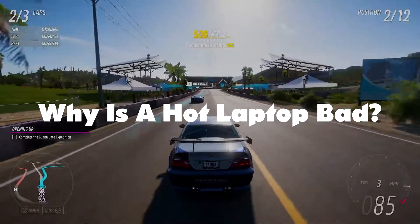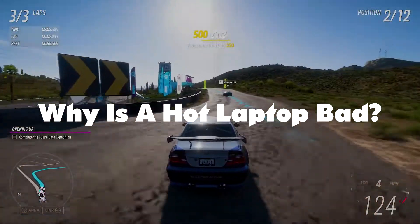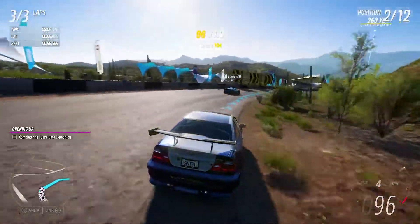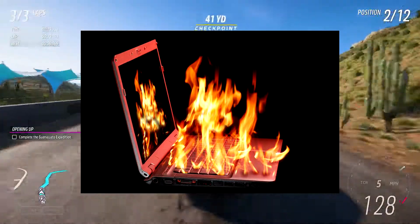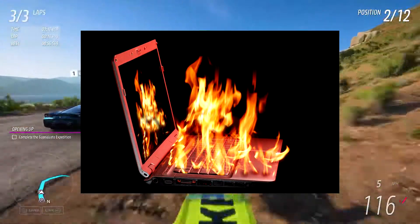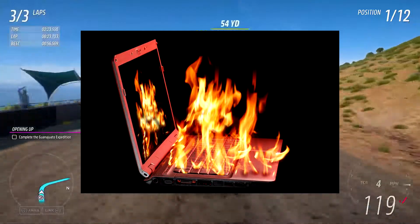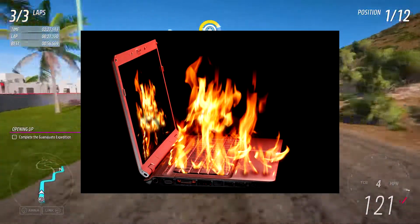Why is a hot laptop bad? A laptop with a high internal temperature will cause your laptop to underperform and lead to a shorter shelf life. Laptops produce an immense amount of heat. On average, a high-end gaming laptop exerts up to 80 degrees centigrade of heat. If the temperature goes higher than 80 degrees centigrade, the laptop automatically drops performance to help control the heat. This heat control is called thermal throttling. So at very high performance, the max temperature your gaming laptop can attain is 80 degrees centigrade.